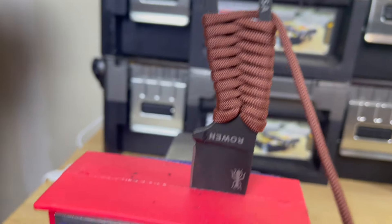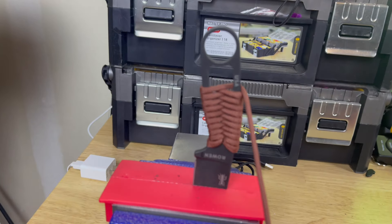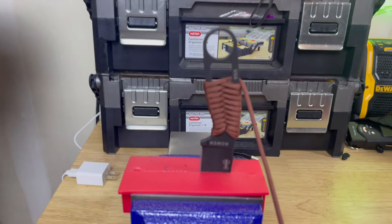If you're paracord aficionados out there, let me know. This is my first attempt at paracording a knife, so let me know what you think in the comments section.